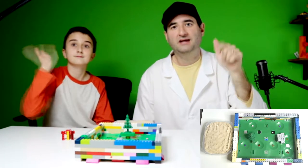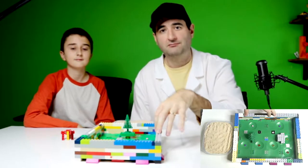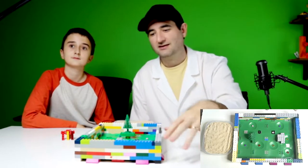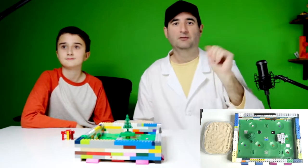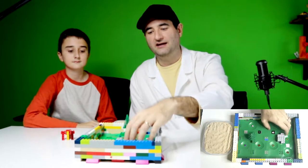Welcome back everybody to Make Shared Daily, where you go to get your daily builds. Today on Mock Monday we have built a Zen garden. It looks a little haphazard, but you know what? It's Lego. So we have built a Lego platform here.